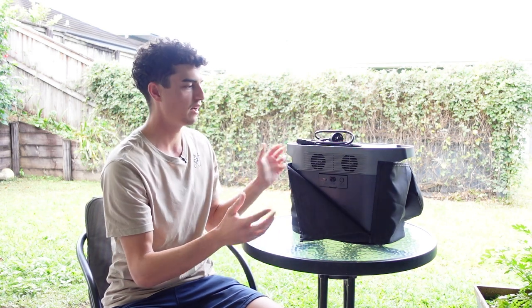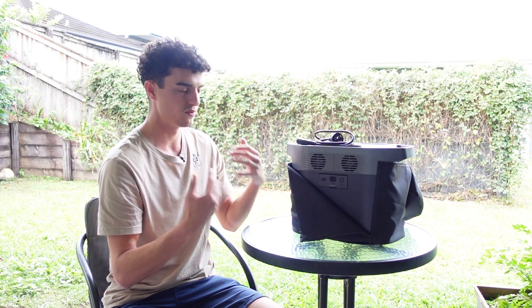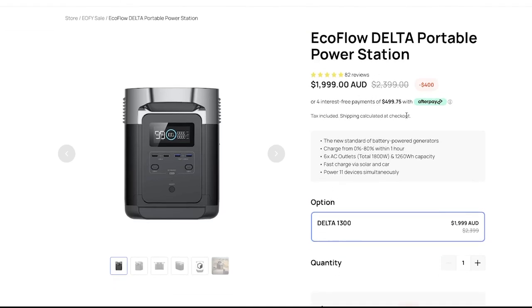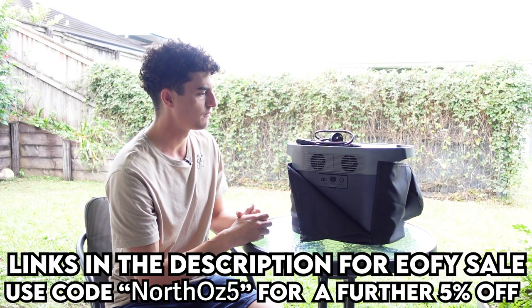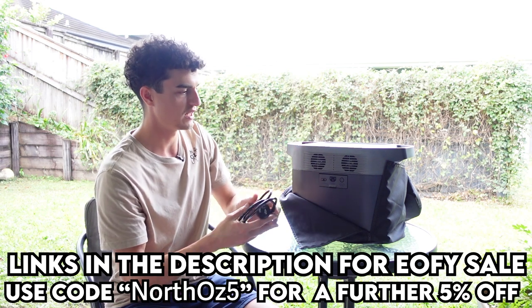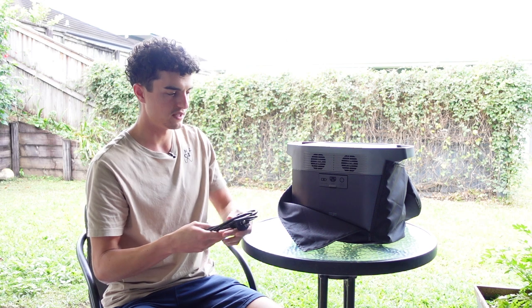The cover quality is often overlooked in products — covers can either be non-existent or inferior. I've purchased some very expensive products where the cover let it down, especially when you're paying two grand. The fact that this case is well-built, hasn't frayed, and has a solid zip is a really important thing when spending that kind of money.